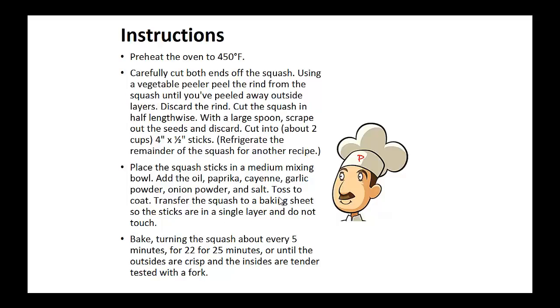Instructions: Preheat your oven to 450 degrees. Carefully cut both ends of the squash. Using a vegetable peeler, peel the rind from the squash until you peel away the outside layers. Now discard the rind and cut the squash in half lengthwise. With a large spoon, scrape out the seeds and discard. Now cut into four inch by one inch sticks, about two cups. Refrigerate the remainder of the squash for another recipe.